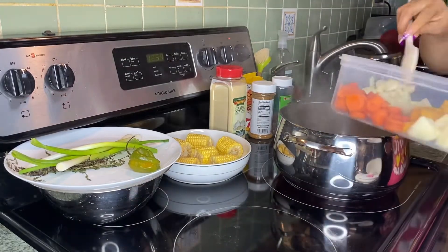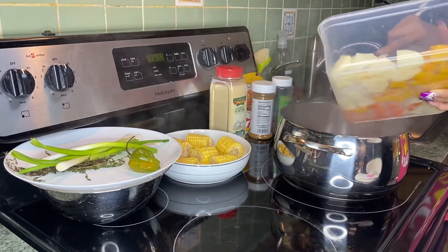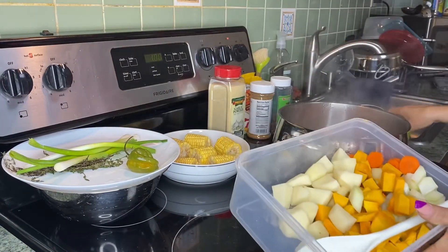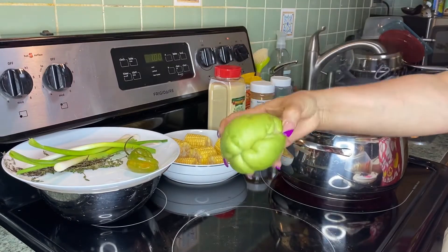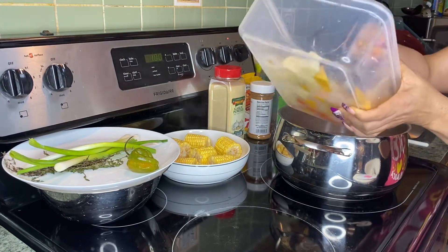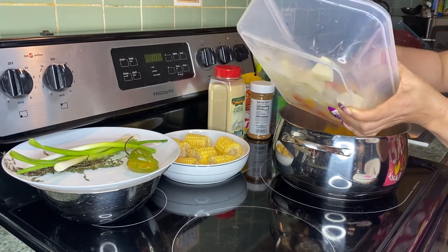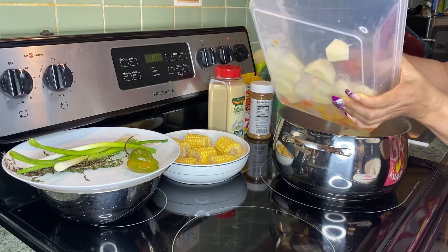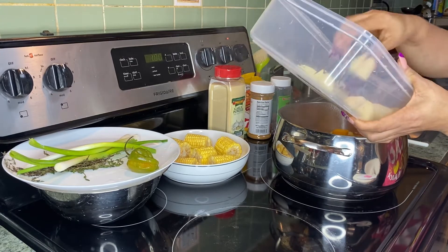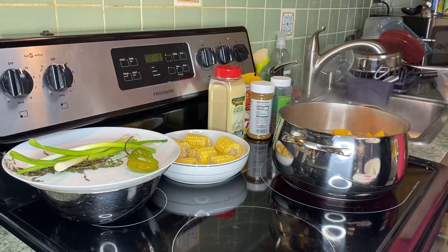Next thing I'll be adding is my carrots and my pumpkin. Now I'm adding my chocho — this is what it looks like when you dice it, and here's the whole one. We call it chocho; I think there's another name for it. I'll be saving my potatoes for later.